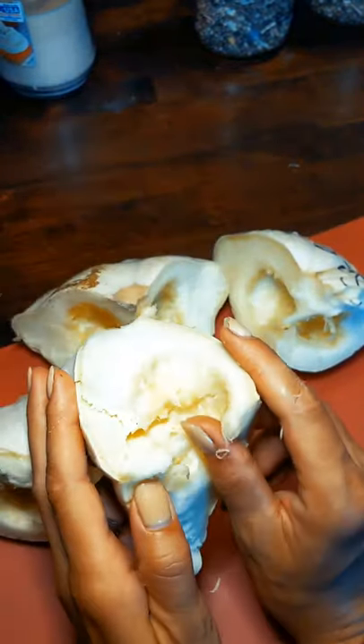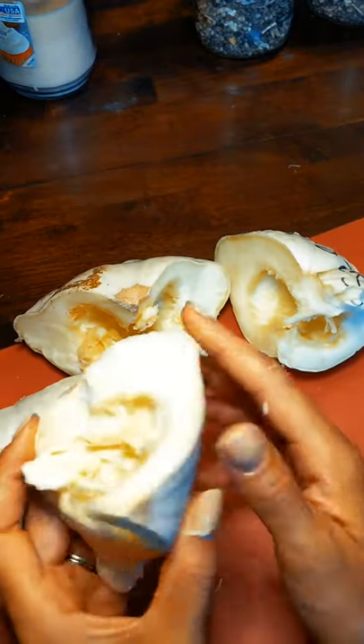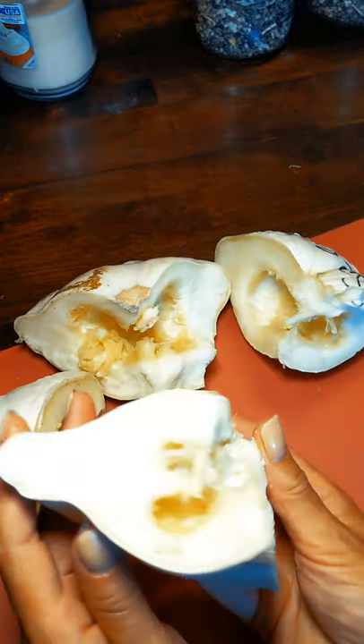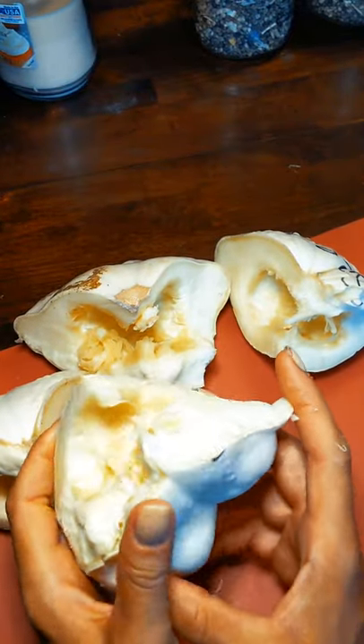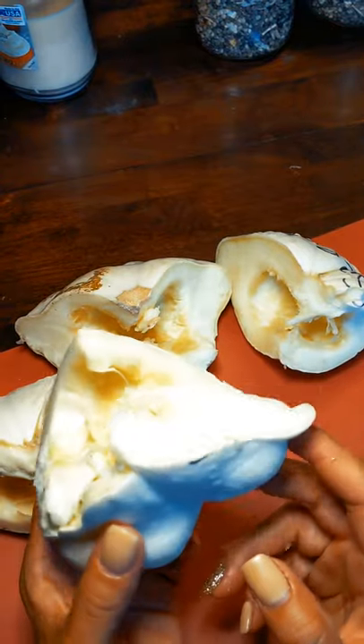Once you have all those pieces out, you can take this beautiful squash and roast it. I would salt, pepper, throw some butter on there and throw it in a pan. You can throw it in the oven or right on the grill — they're very delicious.